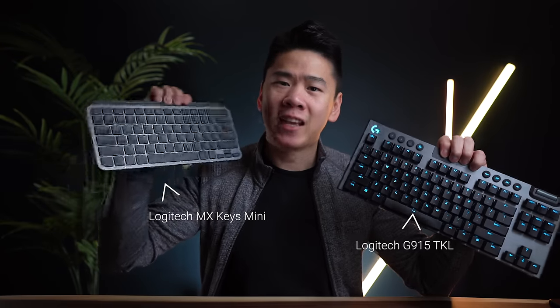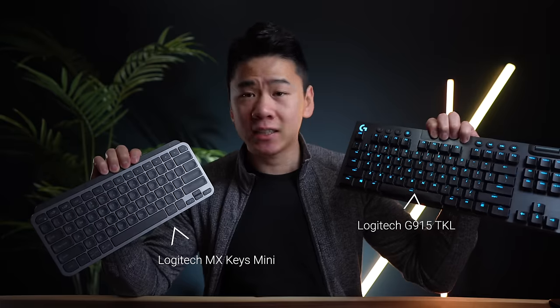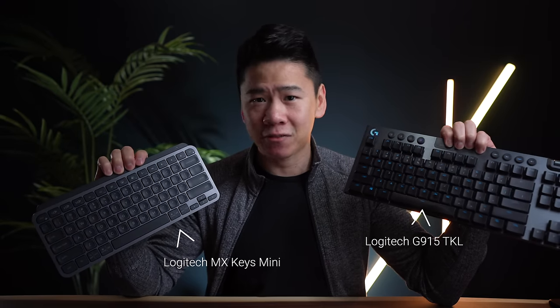What's up my friends, it's Mike again, glad to have you guys back. For the longest time, I've been using these two keyboards: the Logitech MX Keys Mini for work and the Logitech G915 Tenkeyless for gaming.